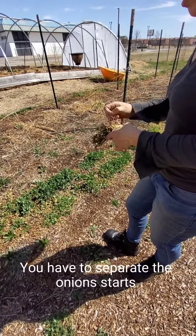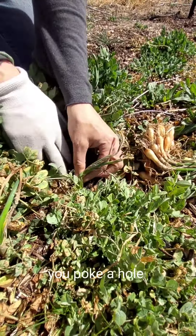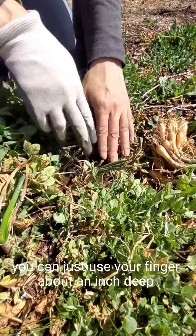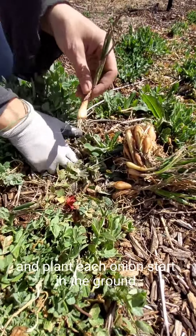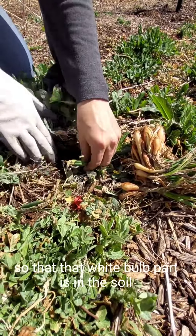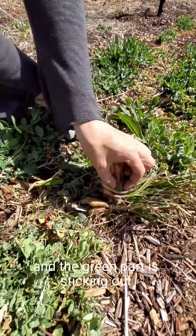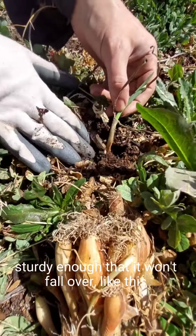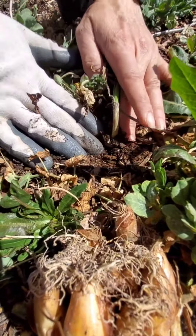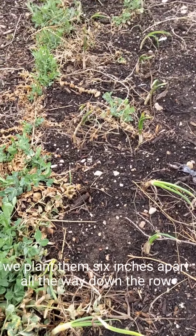You have to separate the onion starts, and taking just one at a time, you poke a hole — you can just use your finger — about an inch deep, and plant each onion start in the ground so that the white bulb part is in the soil and the green part is sticking out, sturdy enough that it won't fall over, like this. We plant them six inches apart all the way down the row.